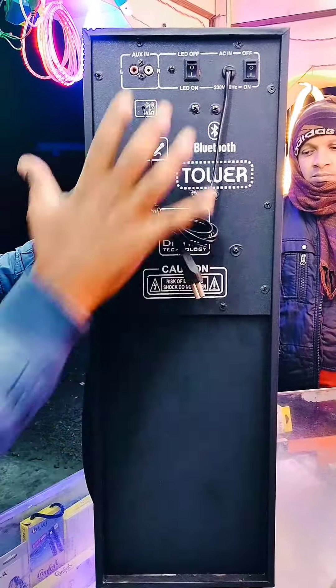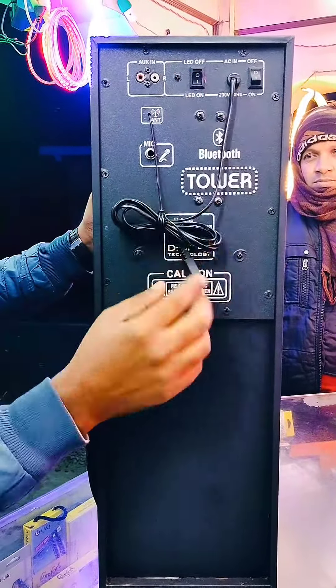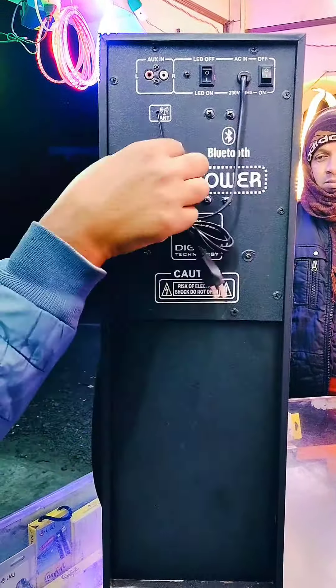As you can see, I'm from Estron Company. I'm from the 8th and 4th speakers, satellite speakers, total output, tower speakers, and normal DJ speakers.